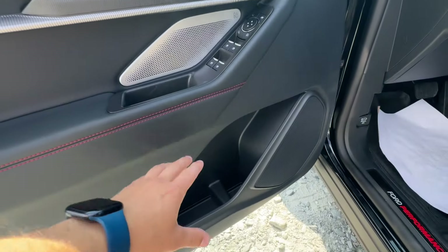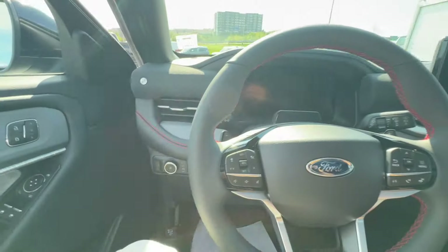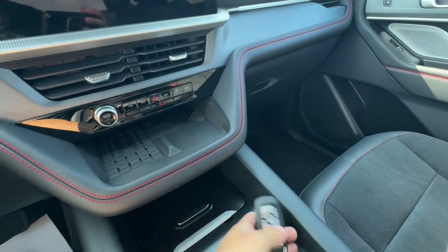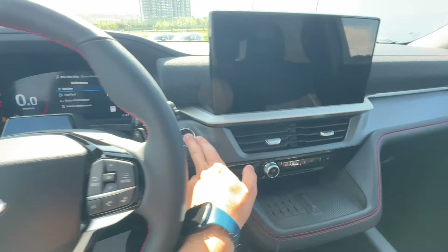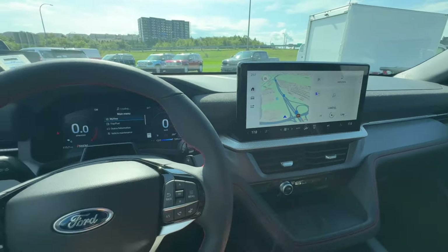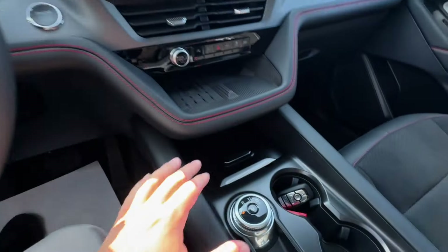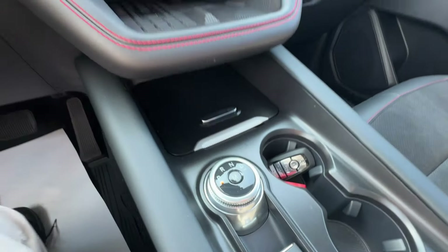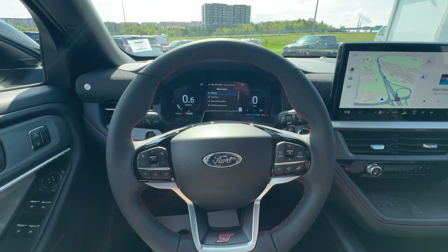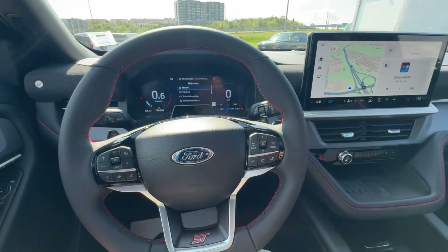There's a new door panel design with storage below and the new Bang & Olufsen sound system. Using the keyless fob, you get push-button start. Firing up the 3-liter EcoBoost engine — which was used in the previous Explorer but has been updated and upgraded — it's mated to the 10-speed automatic transmission. Paddle shifters are on the back of the steering wheel, and all-wheel drive is standard for Canadian market Explorer STs.